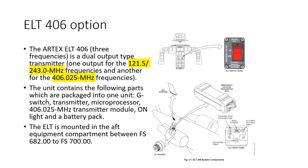The other ELT option is the 406 ELT. It differs from the first by transmitting on an additional frequency — 406 MHz, hence the name. It looks physically different because it has two antenna connectors: one for the 121.5 and 243 MHz signals, and one for the 406 MHz signal, though it uses a single antenna of slightly different design.